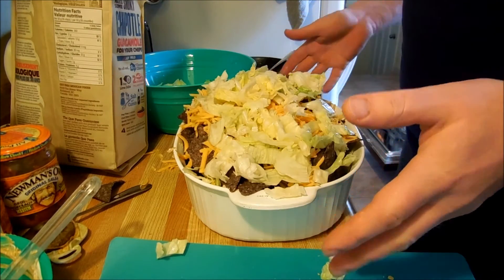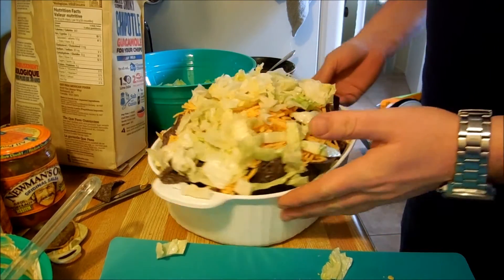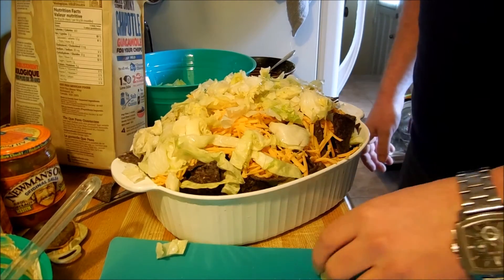And there we go — you got yourself a nacho salad. It's exciting. Thank you for watching Super Serious Cooking. Today we made a vegetarian nacho salad. It's probably my favorite kind of vegetarian nacho salad we've made. Probably.